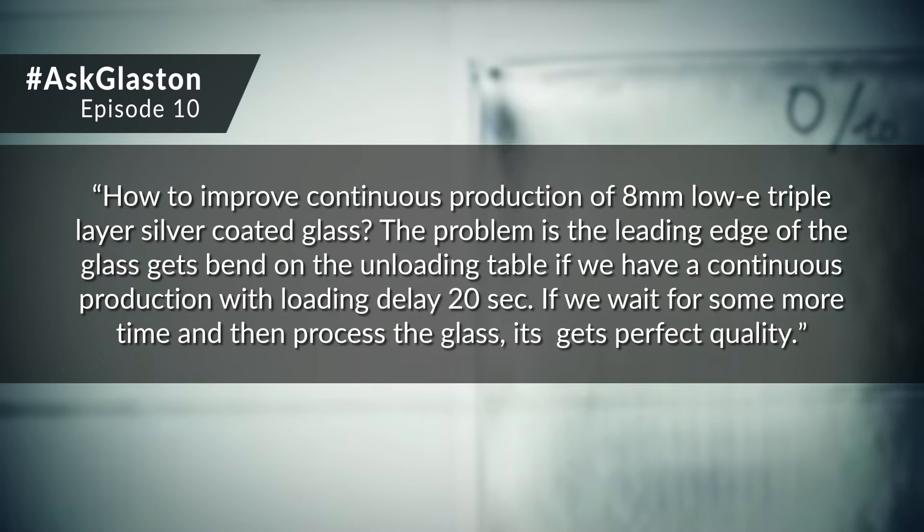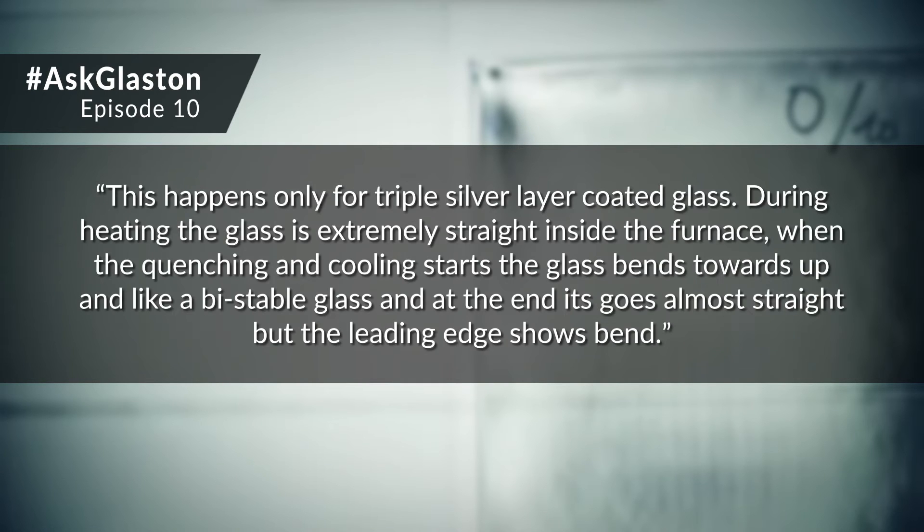The problem is the leading edge of the glass gets bent on the unloading table if we have a continuous production with a loading delay of 20 seconds. If we wait for more time before processing the glass, it gets perfect quality.